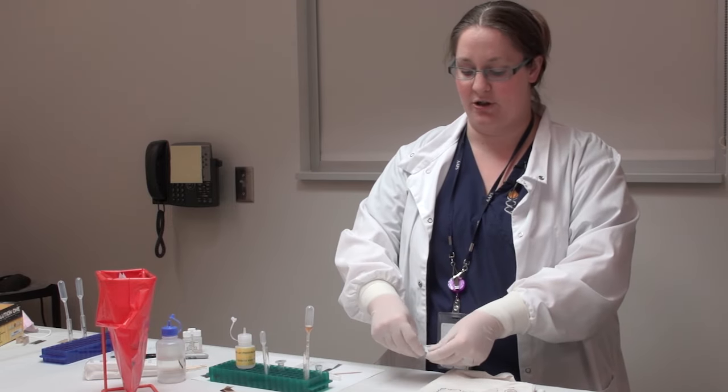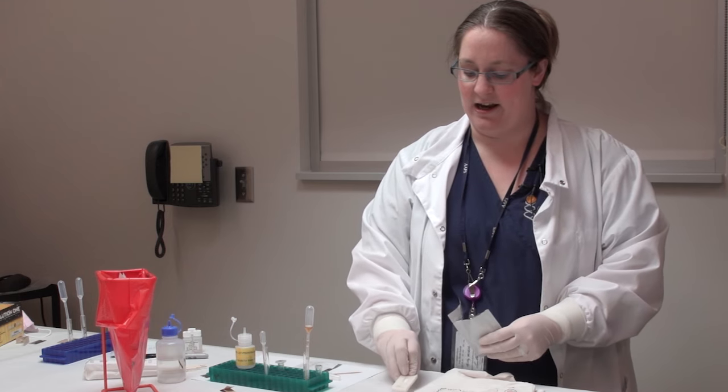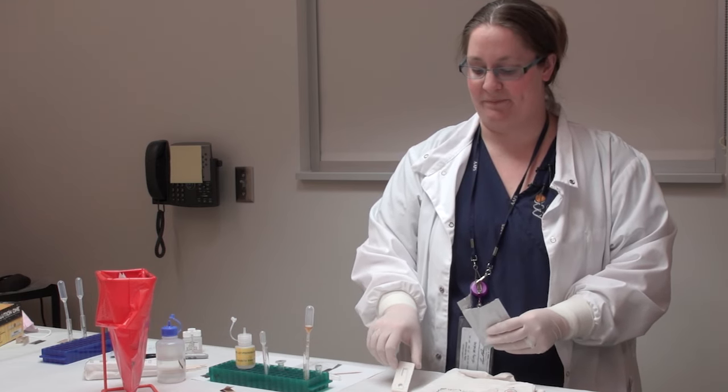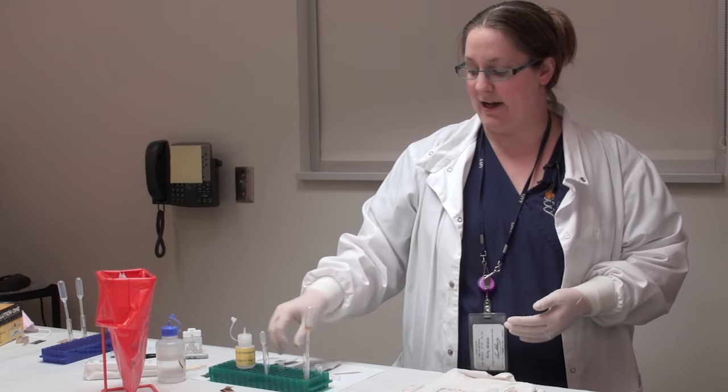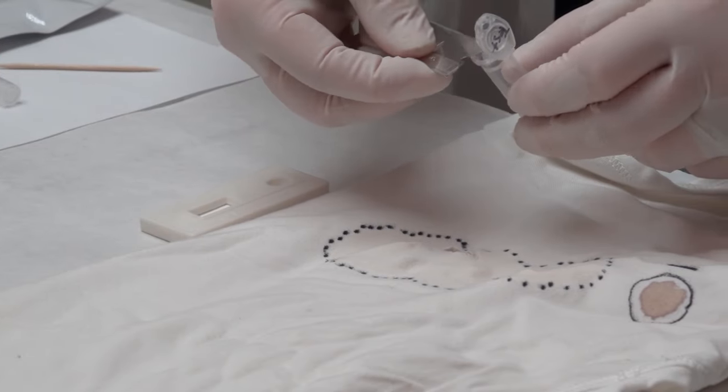We have a second presumptive test called the P30 test. It's a test for prostate-specific antigen, or PSA, that is found in seminal fluid. However, PSA can be found in other body fluids such as breast milk, so it is still a presumptive test. The P30 test is very similar to the hematrace test - it's just a cartridge that looks like a pregnancy test. It works in the same way as an antigen-antibody reaction. What we would do is take another cutting and place it directly into a tube.